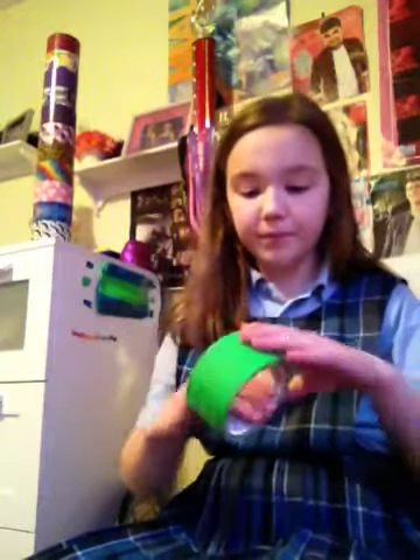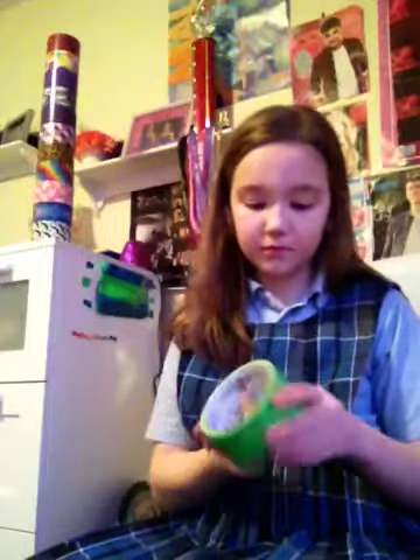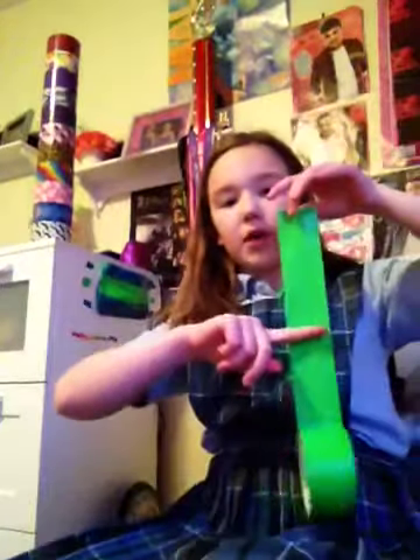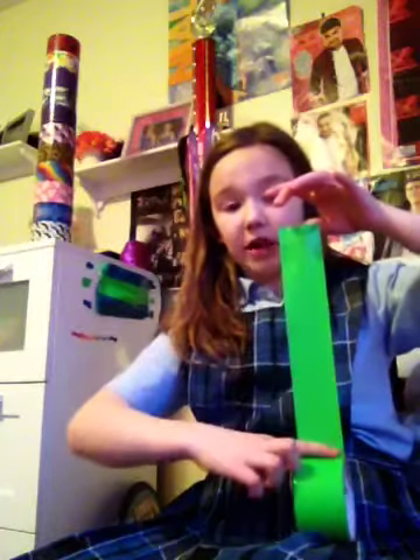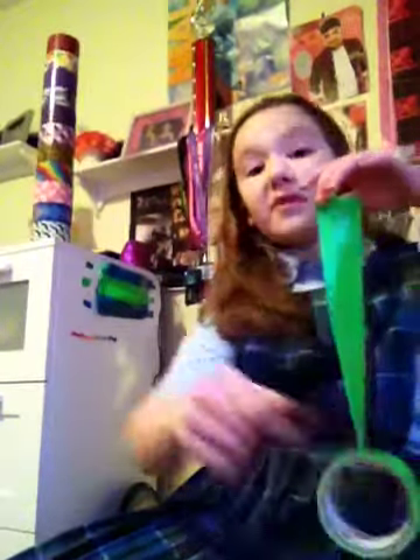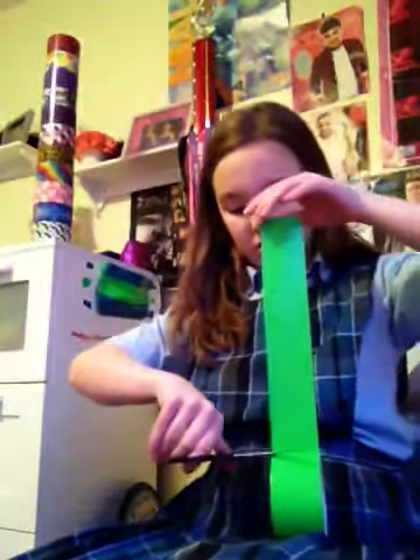You pick which color you want to be the main color. You are going to peel it and make it about twice as big as you want the bow to be. For example, if you want the bow to be a certain size, you have to account for that length because pretty soon we will be folding it. Then you cut it off or rip it, whichever you prefer.